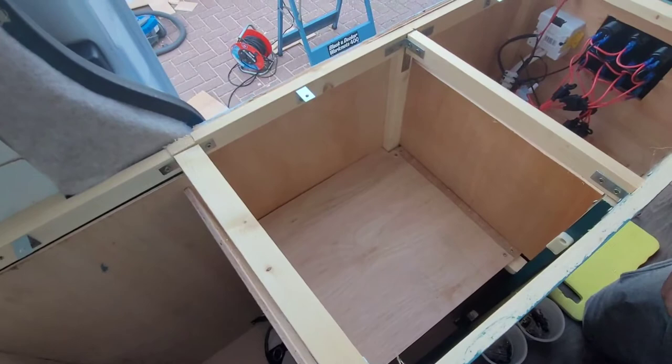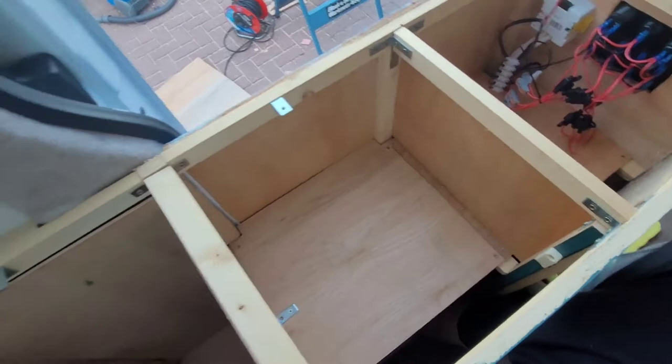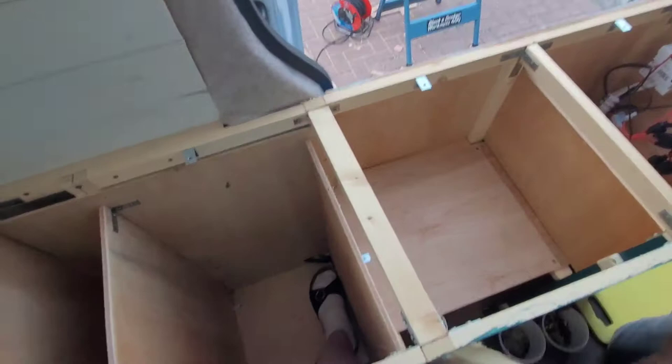After we've secured this one we can put our worktop on, which we are just securing with brackets. We will attach the worktop just to these brackets here, and then this cupboard will be finished — which is amazing!